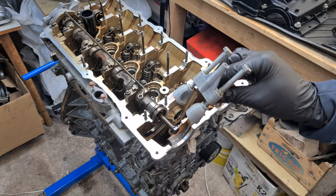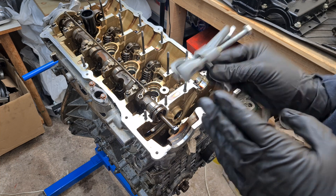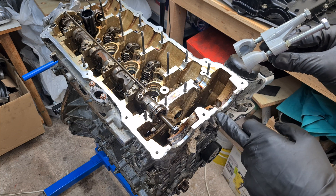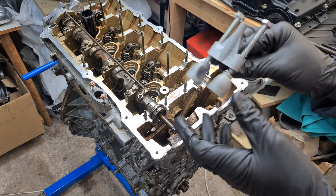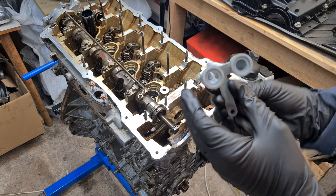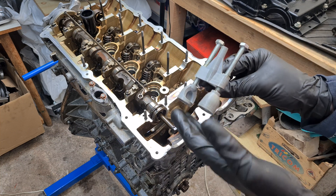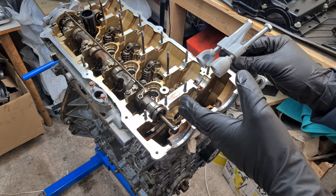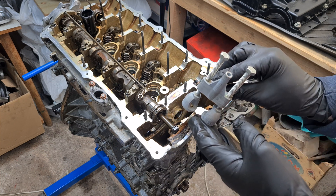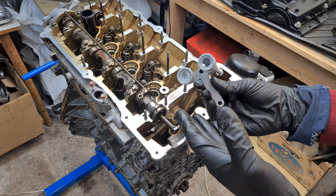Hi, it's Bimmerzen with another short video. In this video I'm going to test my 3D printed valve spring compressor for the BMW N42 and N46 engines. I'm going to test out how much torque the tool can take before it breaks, basically just to show you that this tool is definitely strong enough to compress the springs even if it is 3D printed out of plastic, and I also want to know how much the tool can take.